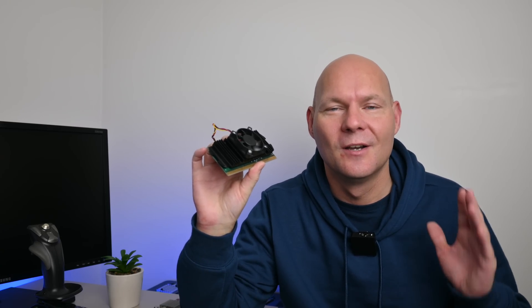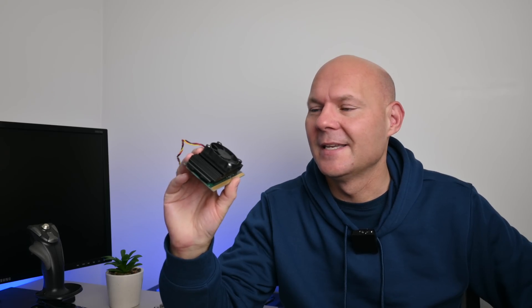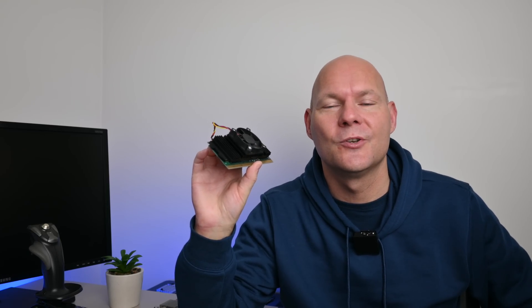The Intel Celeron 266 and 300 are the first original Celerons from Intel, and because of the lack of Level 2 cache, even for retro gaming and basic Windows 98 games it's just not good enough. The processor launched in 1998, Incoming is from the same year, Total Annihilation is from a year before, and both games struggle. You have to go back further in time to older games for this CPU to make sense, and I would not recommend this processor at all - go with a Pentium 2, something like a 350 or 400 model should do the trick.